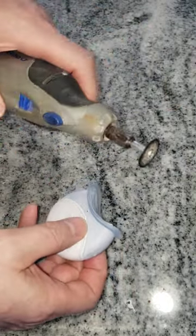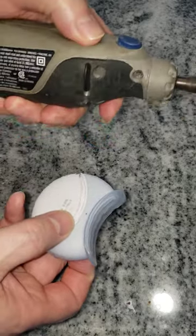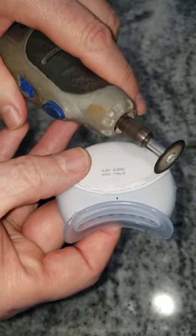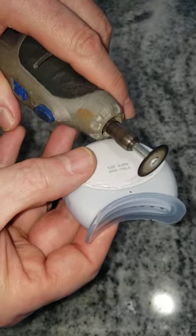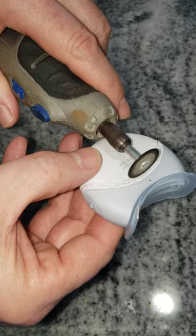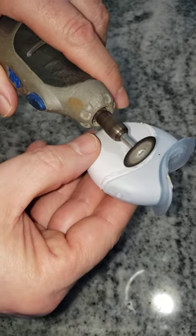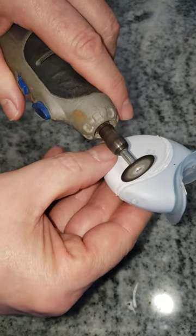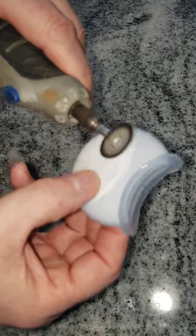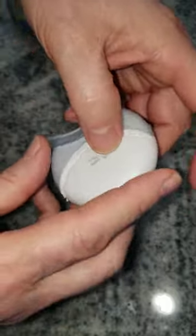What you need is a Dremel tool or similar tool with a cutting edge. On low speed, carefully go through that band — you'll feel it go through the silicone rubber. You don't want to go into the plastic, as little as possible. Then move on and go all the way around the channel.